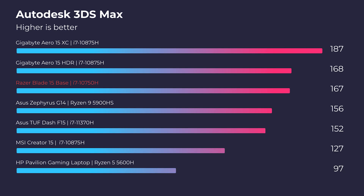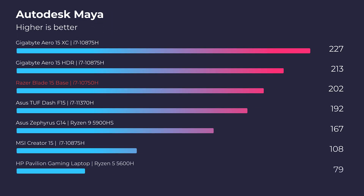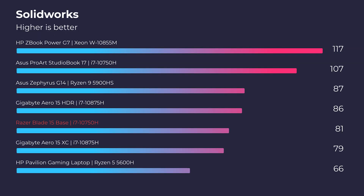Moving into Autodesk 3ds Max, it is in the top three contenders, right behind the Gigabyte Aero series, which are the best laptops I've reviewed for Autodesk 3ds Max. Moving into Autodesk Maya, same thing — fantastic performance with that new RTX 3060 GPU. Moving on to PTC Creo, great performance as well. As you drop into Solidworks, you do see a decrease in performance, because Solidworks really prefers the Quadro workstation GPUs as opposed to these GeForce RTX gaming GPUs.